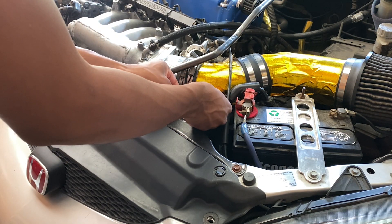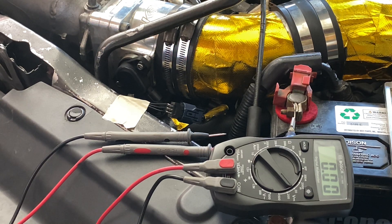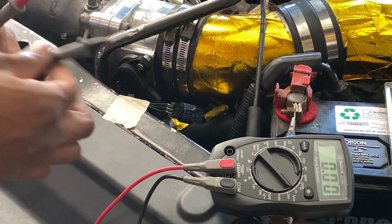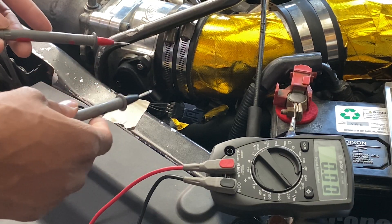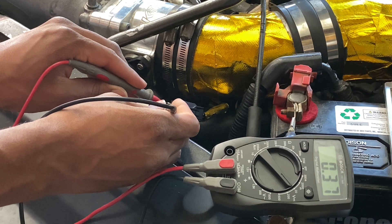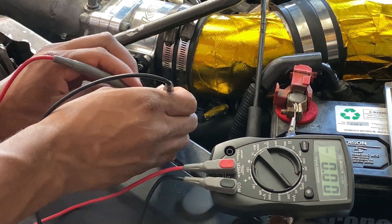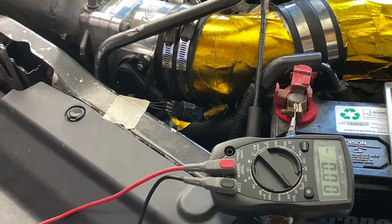Once you've got the multimeter and the car on, go ahead and grab your multimeter. Make sure you don't tighten the TPS screws all the way down yet because you're still going to need to adjust it. I'll have the instructions for how to calibrate this in the description, but it's pretty easy. They recommend not using a ground on the chassis, but instead using the ground on the TPS and the signal wire. Take your black lead to the ground on the right and the middle one is going to be your signal wire.